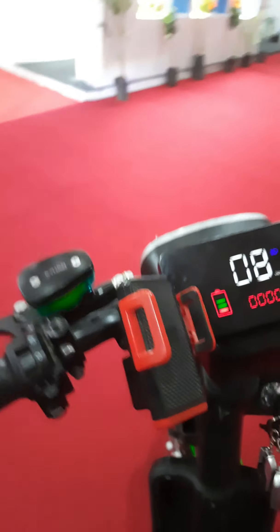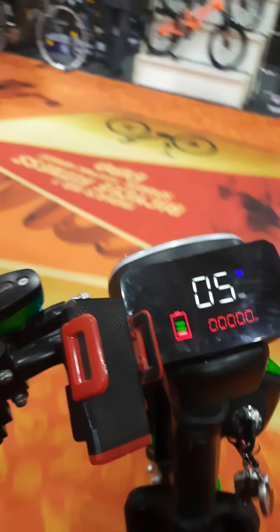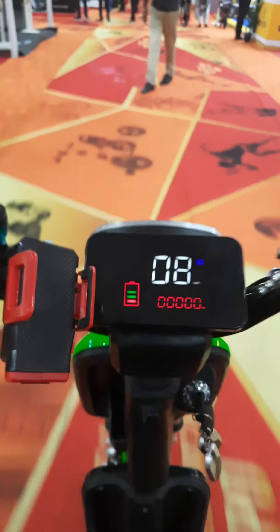The battery capacity is 20 AH and it can go up to 100 plus kilometers on one charge. The bike actually delivers 100 kilometers in one charge.